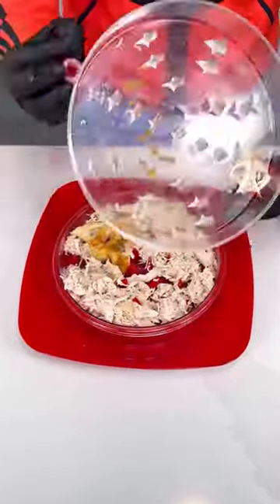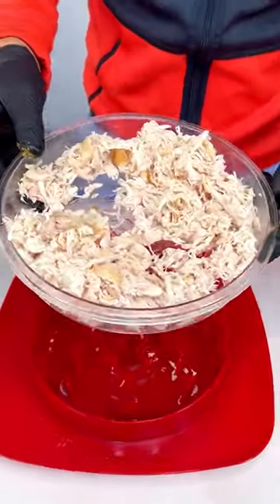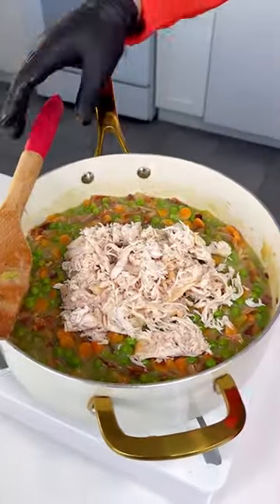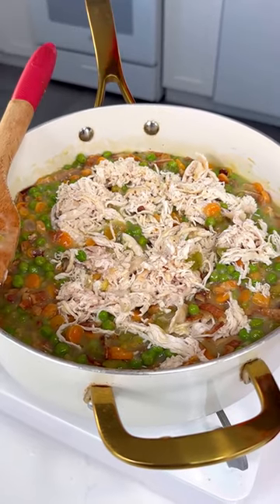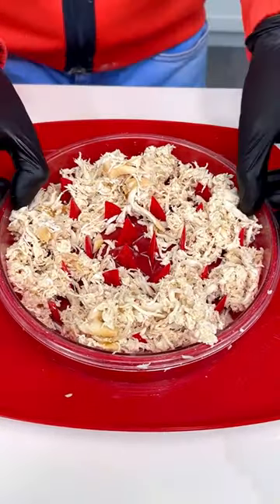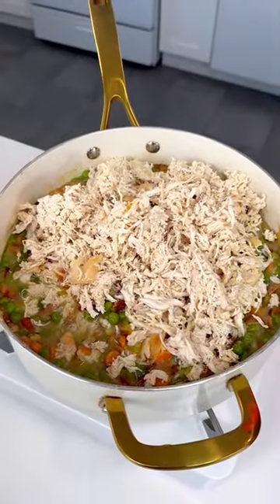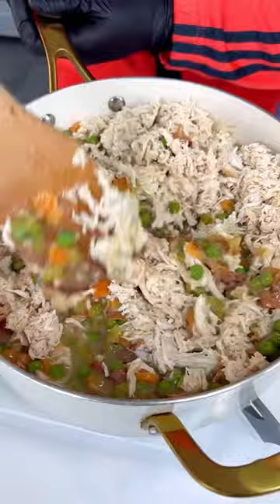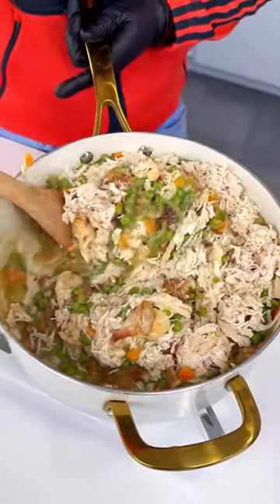No more mess in your kitchen — look at that! We pop all the chicken in there. I'm going to shred the other chicken too. All our chicken is nicely shredded — look at this masterpiece! Let's pour it all over and incorporate it with our beautiful vegetables and bacon.